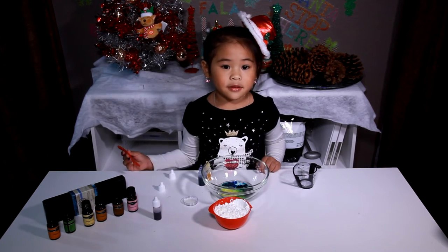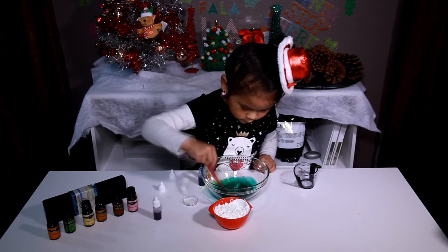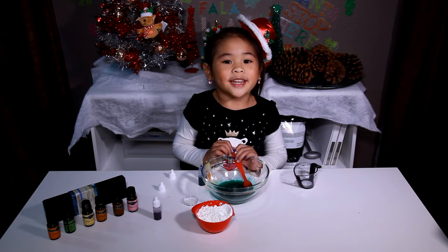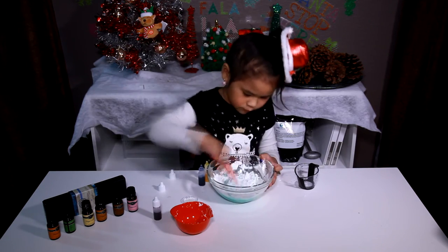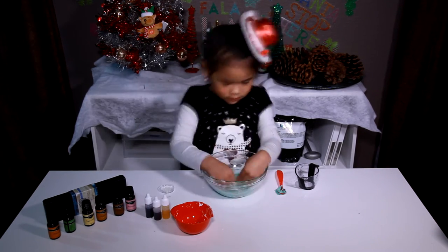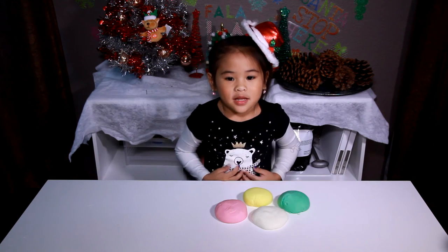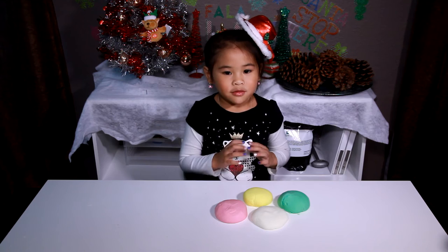Now we mix it up. Then we put the cornstarch in and mix it again. That's it! Well done! You can make it in as many colors as you want.